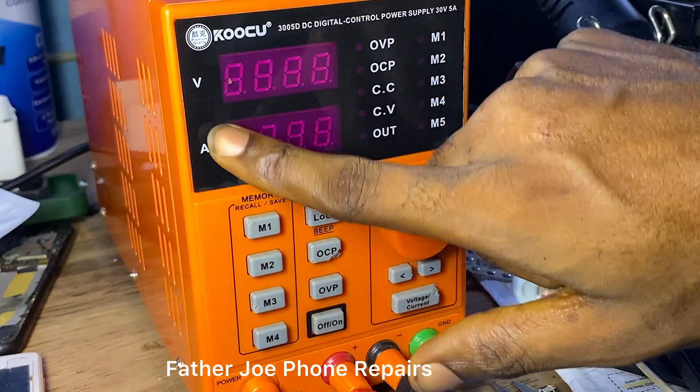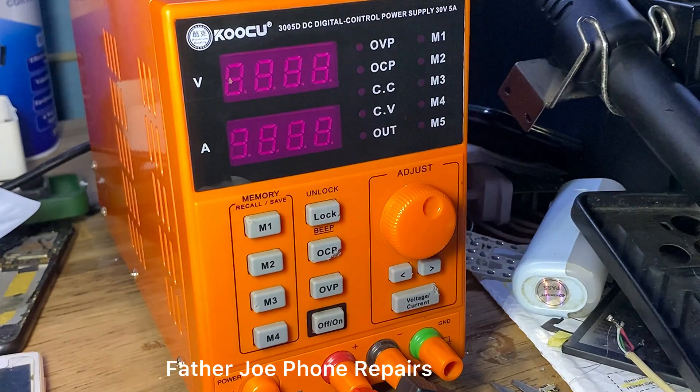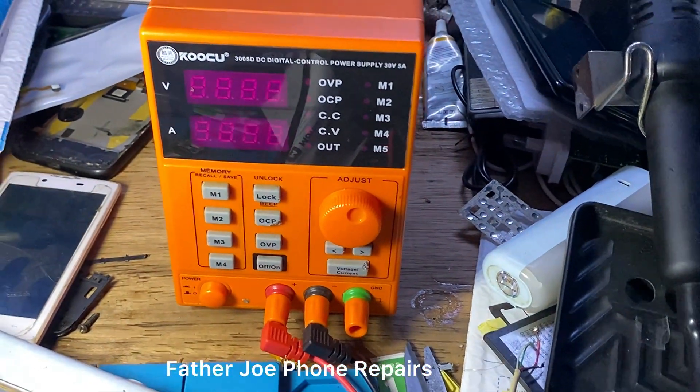We have two displays on the face. In this video I'm going to be explaining the meaning of all these buttons and how to use them.